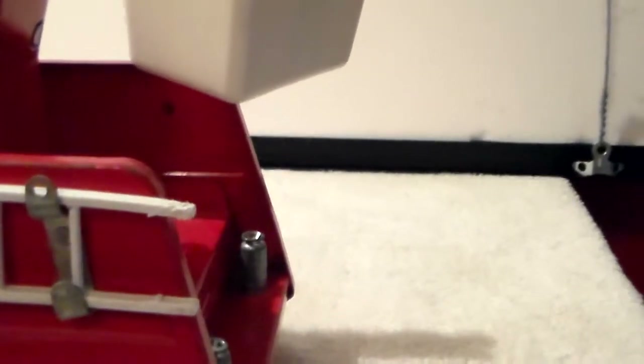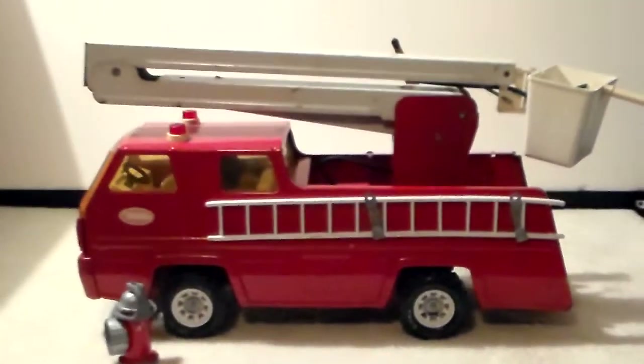Here's the driver's side with the ladder. As I said, the ladder has damage — it's missing a rung and chewed up on the end. Not sure exactly how it got chewed up.